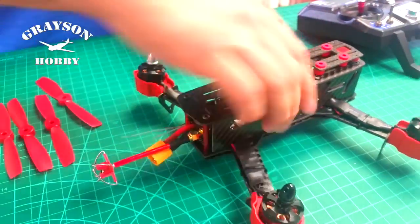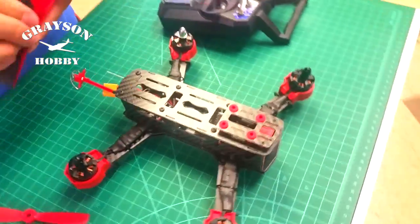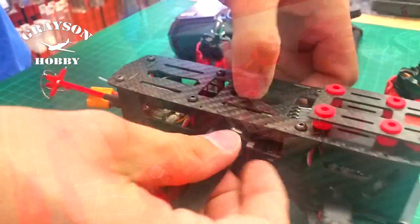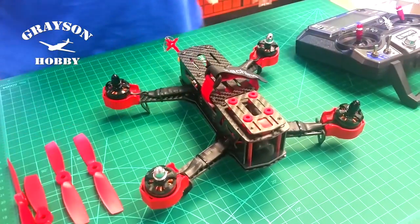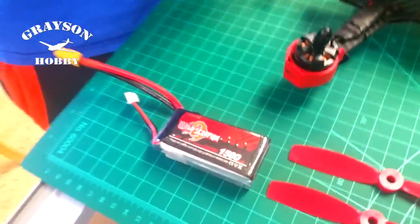Got props here. Battery strap — the battery strap will run through here. We're just going to do a quick little video, so I'm just going to run it underneath. Got a Wild Scorpion battery here. The factory battery is 1500 mAh as well — this is a higher performing 1500.